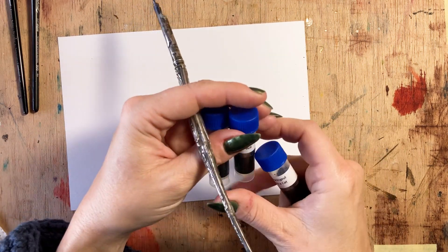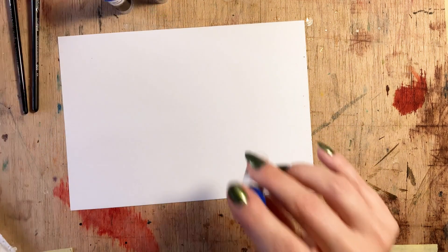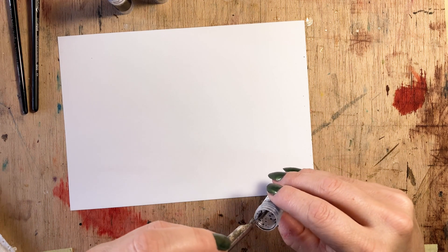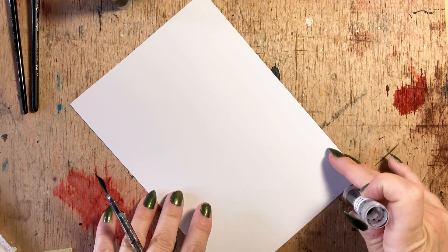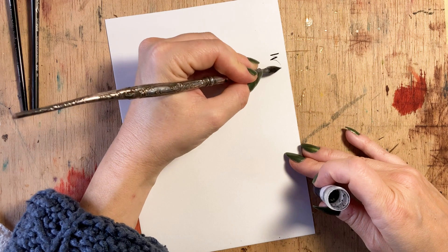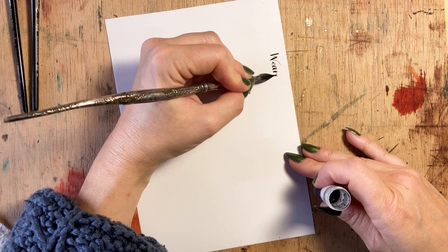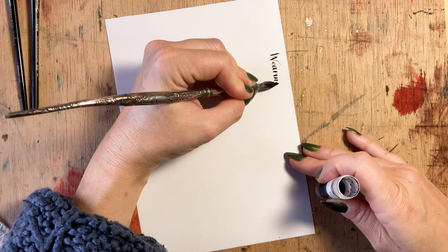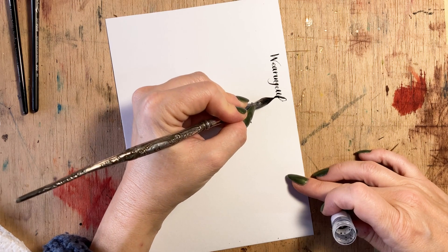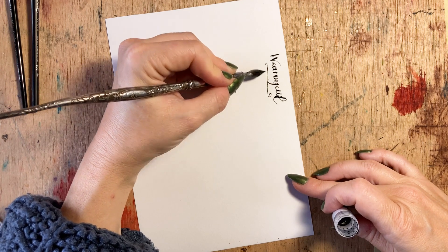The third ink I chose, Tinkerbell, is obviously inspired by Peter Pan and it looks to be a lovely sage green, which is a colour I very much need and will use a lot. The thing that initially attracted me to Wearingool, aside from their incredible and very decadent range of colours, is that their inks are inspired by literature — and not only Western literature. They have an entire range inspired by Korean literature, which is where I Am A Cat and Half Mooned With Dimmed Light comes from. I thoroughly recommend you look up the authors and their works because they are fascinating.